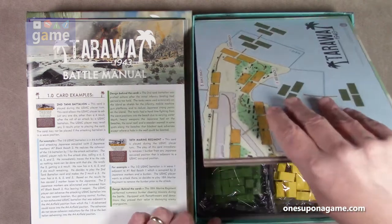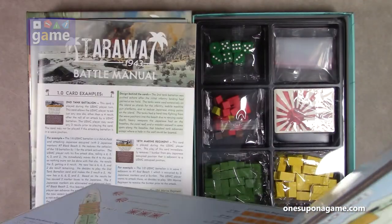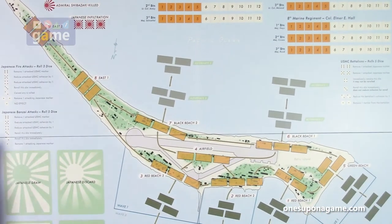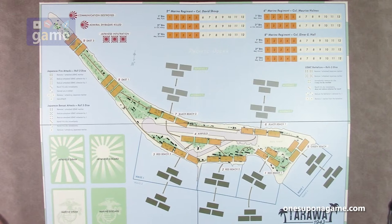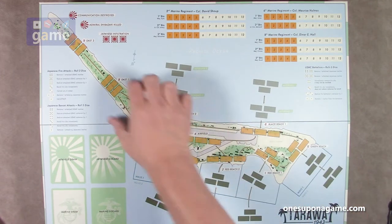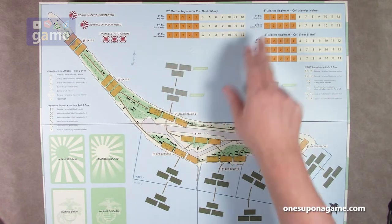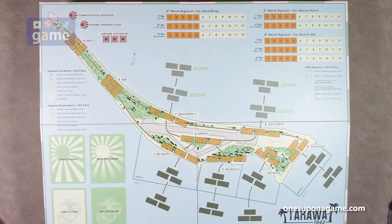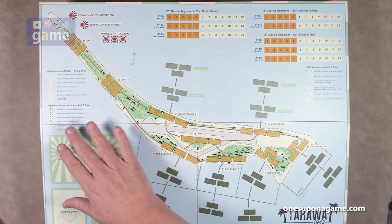And then we've got our board. It is a four-panel board — it's not too big. It's roughly 22 by 17 or so. So you've got some locations here, a map of the island in pretty good detail telling you what's around. The different beaches, the different locations you can come through. You've got the different regiments: the 2nd Marine Regiment, the 6th Marine Regiment, the 8th Marine Regiment. Japanese drawn and discard piles, Marine drawn and discard piles. Charts are right on the board for the Marine Corps battalions, the Japanese fire attack, and the Banzai attacks.